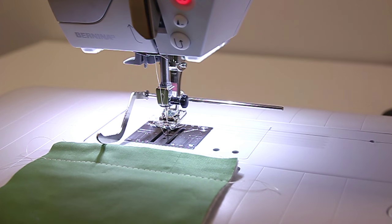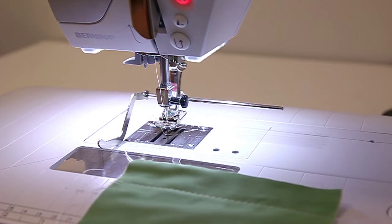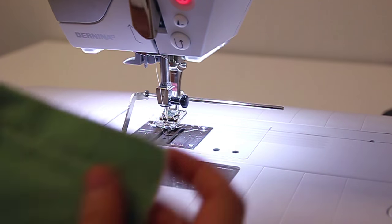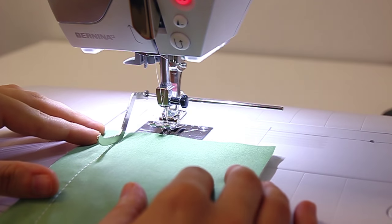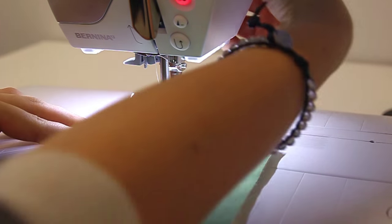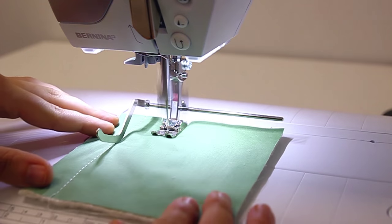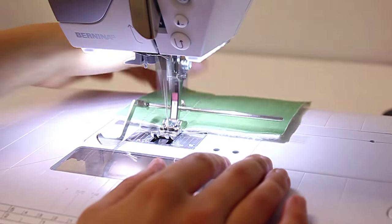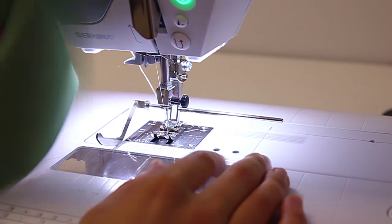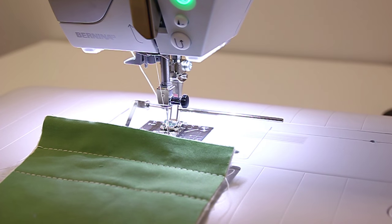Place your seam guide at the one inch mark on your machine. The seam guide should follow the stitch line all the way down as you sew. Continue this process for the rest of your pockets.